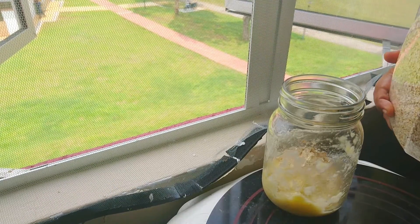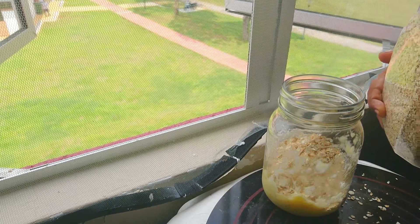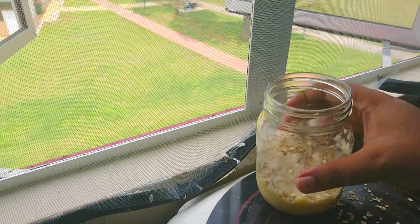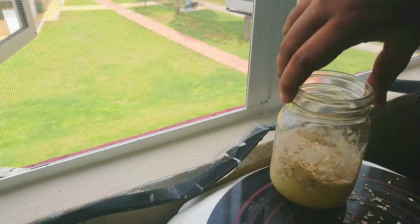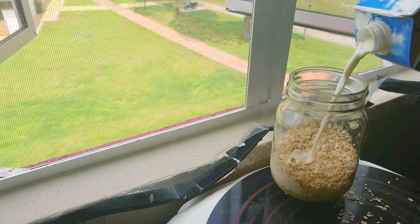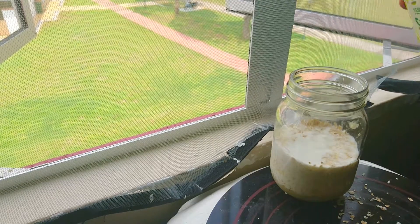I'm adding one, two, three, four, five and six spoons of oats. Pretty, huh? Now please turn the jar over so that it looks pretty. Don't pour too much milk — just pour above the oats. We want porridge, not soup.